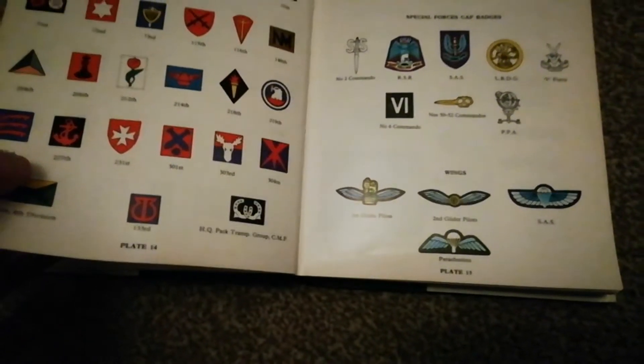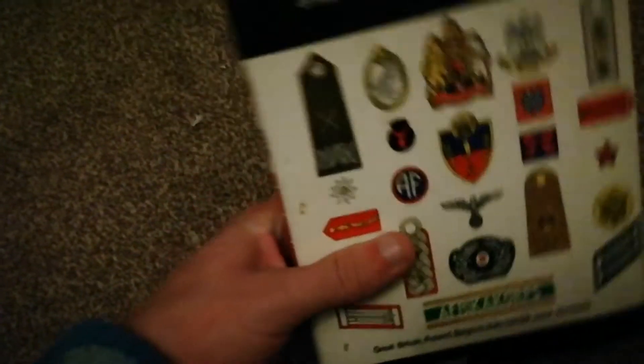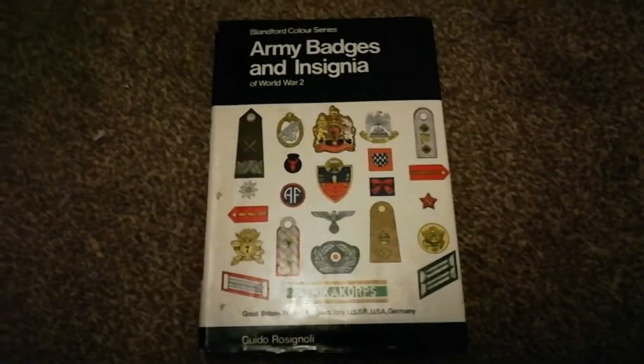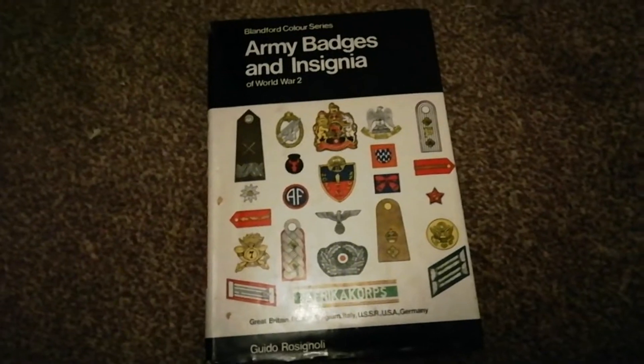It looks like the previous owner hasn't bought any formation signs. If you think about the 13th/18th Hussars at eight pounds — that was just over half your wage packet back then, so that was a lot. This really gives you an insight into what military collecting was like on cap badges back in the 70s and 80s when things were cheap. A Royal Engineers cap badge was about a pound or two back then; nowadays it's ten to twelve pounds — this really symbolizes how pricing, money, and times have changed over military collecting.